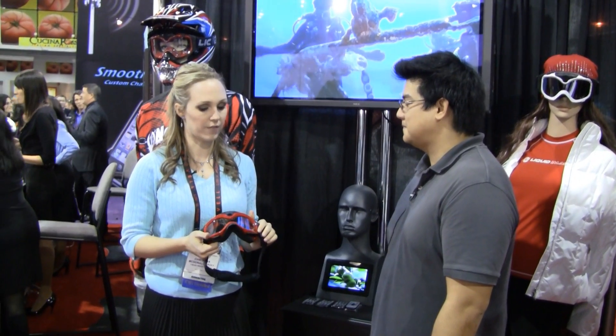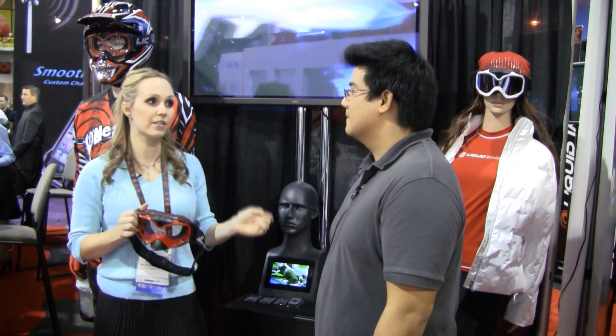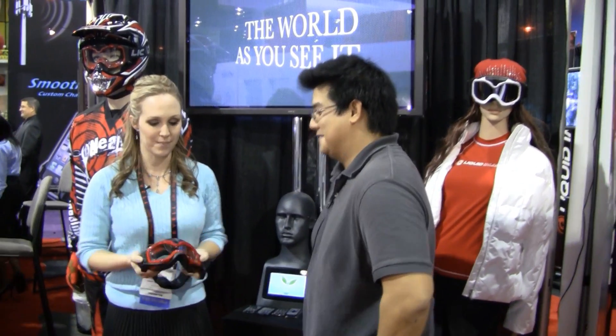As far as overall cost and where to buy them — we're now worldwide. You can go to liquidimageco.com to find a distributor or retailer in your neighborhood. We have two different model series: our Summit Series for skiers and our Impact Series for motocross. The 720p models shoot at 30 frames a second and retail for $250. The 1080p models shoot 1080p at 30 frames a second or 720p at 60 frames a second, giving you awesome action shots, and those retail for $400 — which is about what you'd pay for a regular camera anyway.